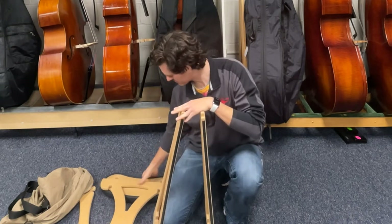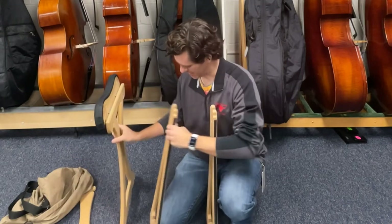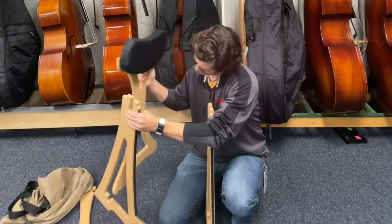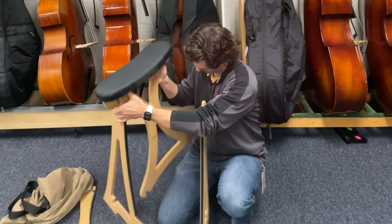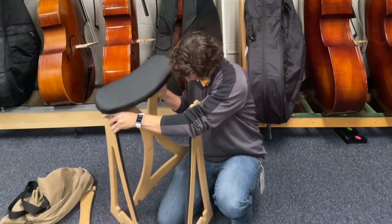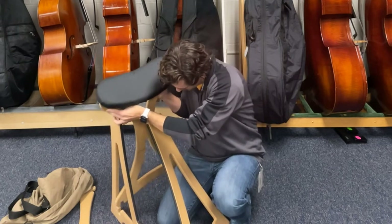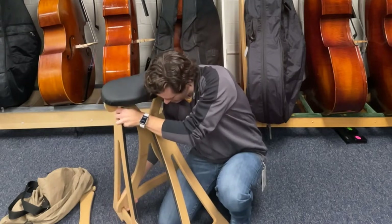This part goes in the back. There are these little notches here that you can see, and you just line them up. This takes a little getting used to, as you can see. This is the tricky part, just getting all these things lined up. It does make a nice stool slash stand here.